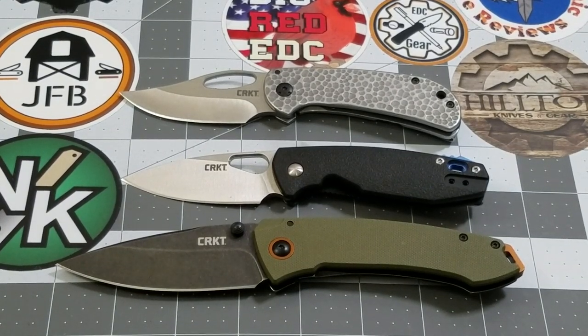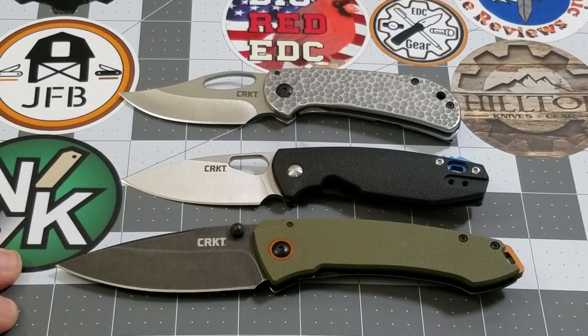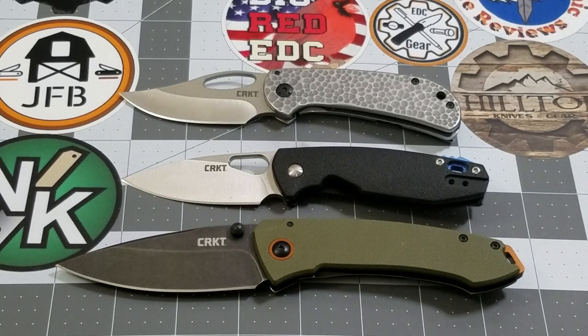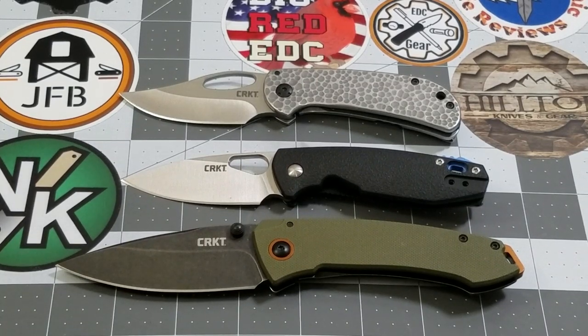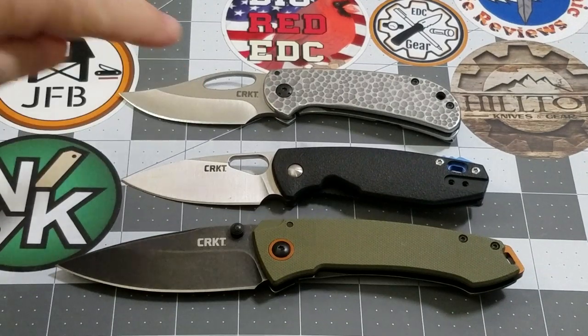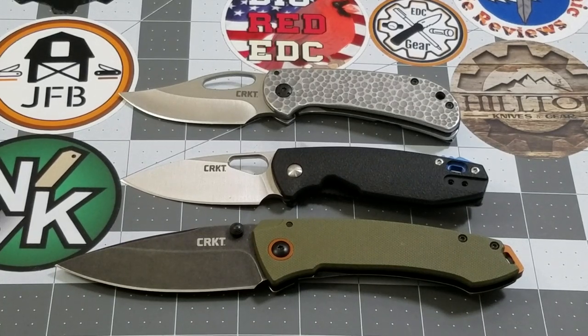Hey everybody, welcome back to Big Red EDC. Today, as you can tell by the title, I'm going to go over some of the things I've learned about the 2020 releases from CRKT. I've only seen these three that are sitting in front of me — not a large sample size. They had several new models come out for 2020, but these were the three I chose to look at right off the bat.